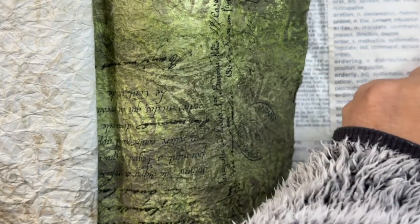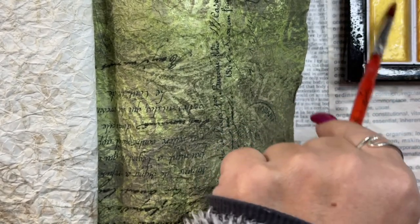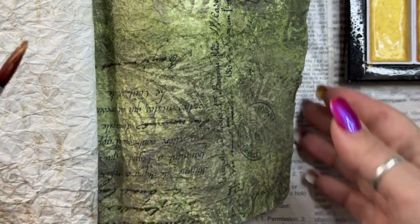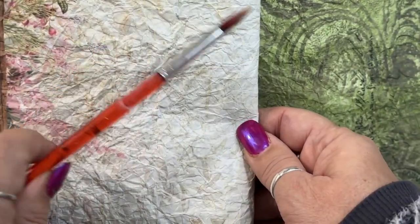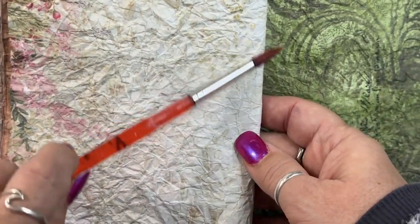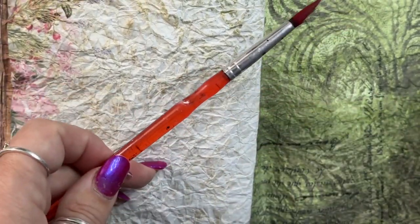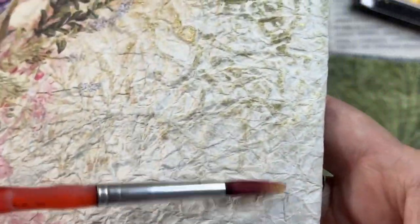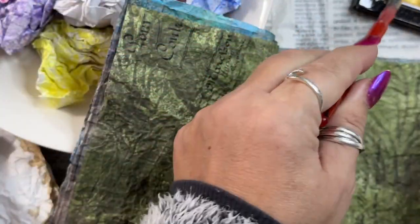It's super simple — just getting all that yummy mica dust on my brush and then going over the cracks. It's kind of like the reverse of antiquing, where instead of the color going down into the cracks, it just stays up on top of the cracks. It just adds such a nice layer and dimension to it.